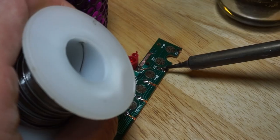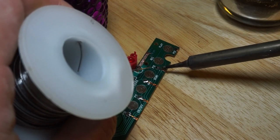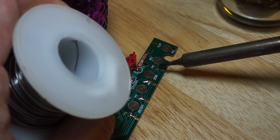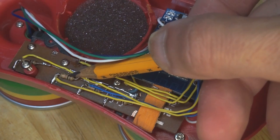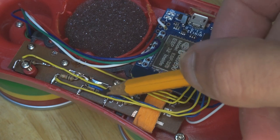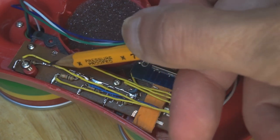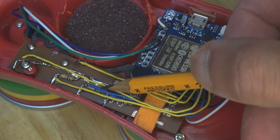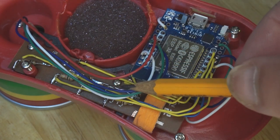I didn't record myself soldering the connections to the buttons as the wires were getting a bit crowded. I'm using 10k pull-down resistors on four of the buttons. Although the ESP32 does provide its own pull-down resistors on most GPIO pins, I wanted to keep those pins free for use with SPI or I2C modules I might add in the future.